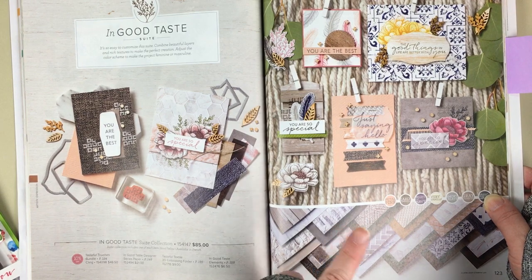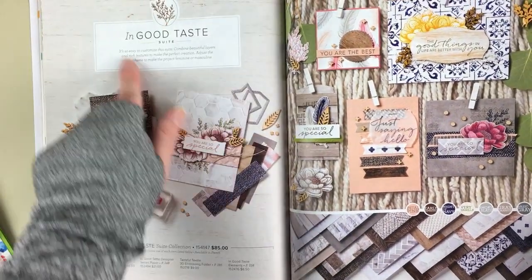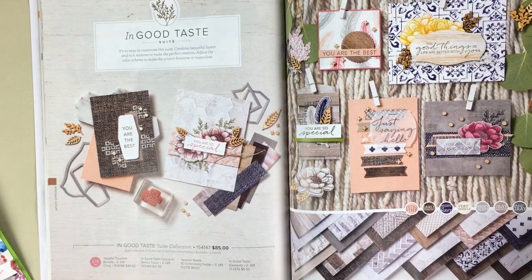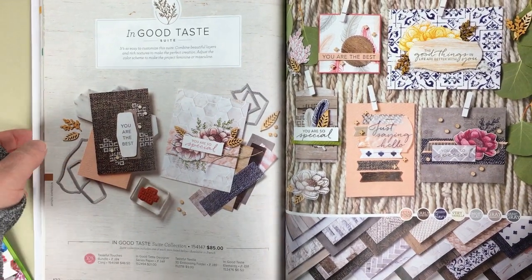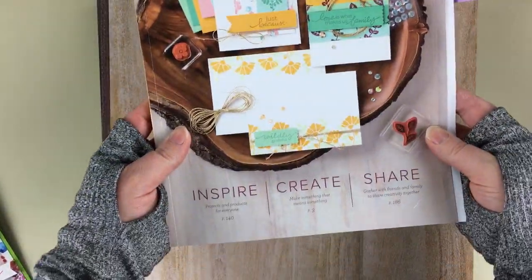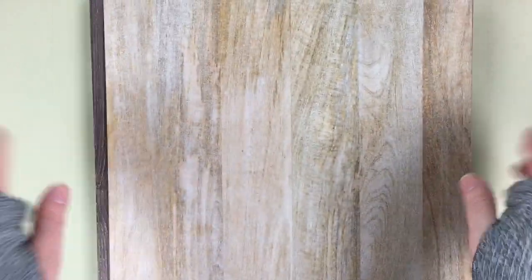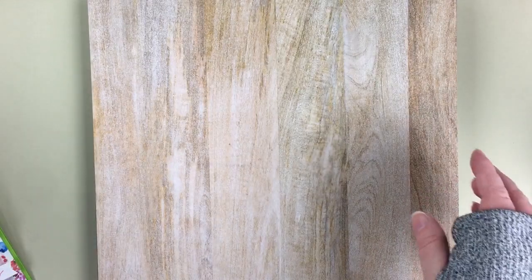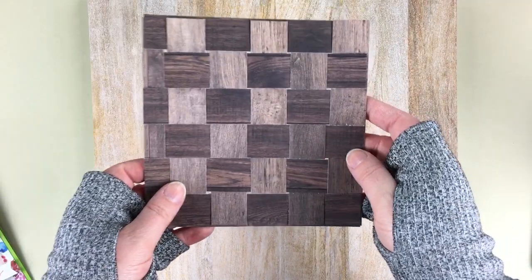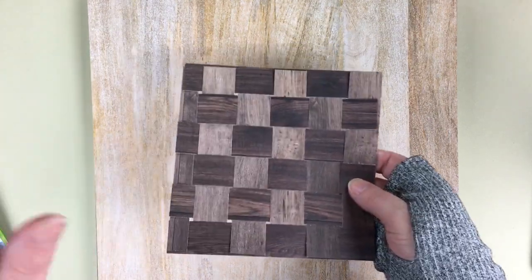For the wood grain designer series paper, I am going to be using the In Good Taste designer series paper pack. It's part of the In Good Taste suite from the 2020-2021 annual catalog from Stampin' Up. Here are some of the wood grain patterns — I've done a couple of basket weaves now and ended up running out of that really dark wood, so I'm going to be using a lighter tone so you'll get to see a little bit of variety.